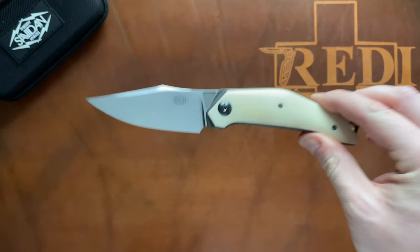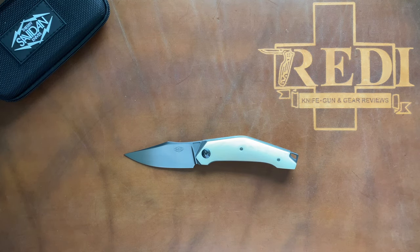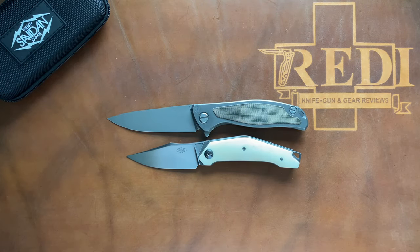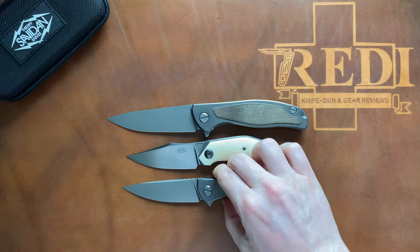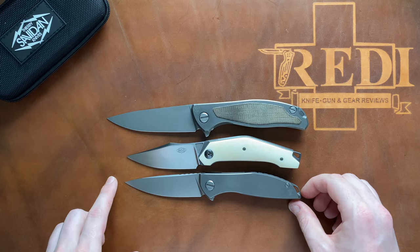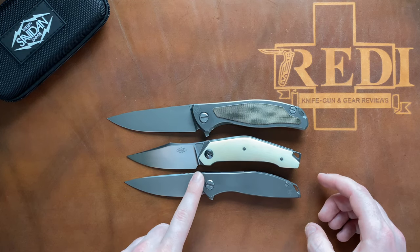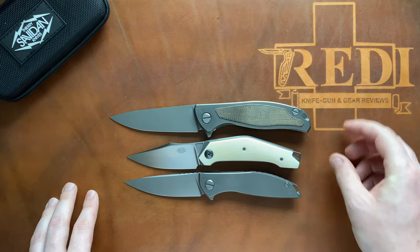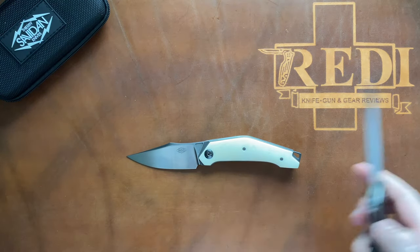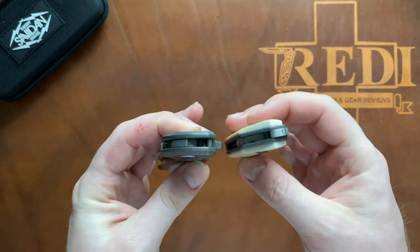Now let's do some size comparisons. We're doing our standard comparisons — we have the Shirogorov F95 and L, and then the Neon Zero. You can see the Arcos is almost the same size as a Neon Zero, maybe a tiny bit shorter with a little less cutting edge, but you get a bit more handle space because of the sharpening choil. It's certainly smaller than an F95 and L.